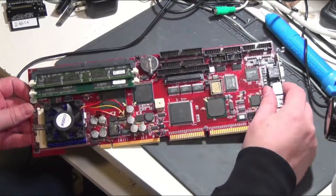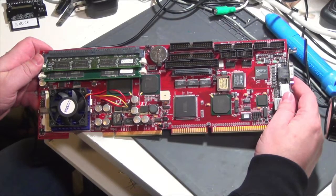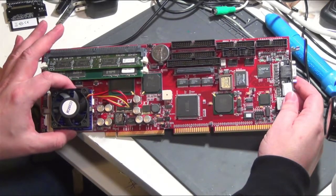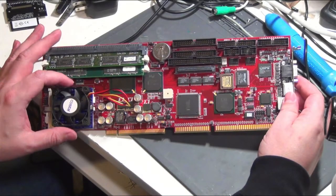Hi everyone. I've got a single board computer here that I picked up on eBay for I think $25. What it's got is 128 megabytes of RAM, a Pentium 3 850 megahertz CPU — I think it's a Katmai core.